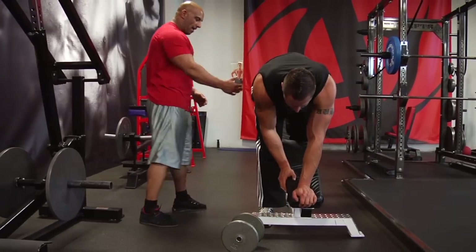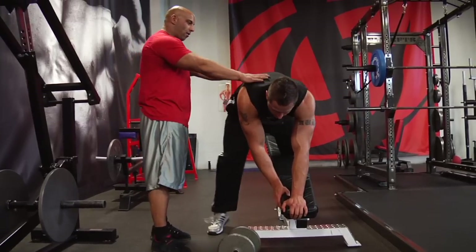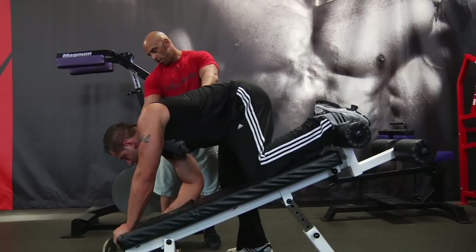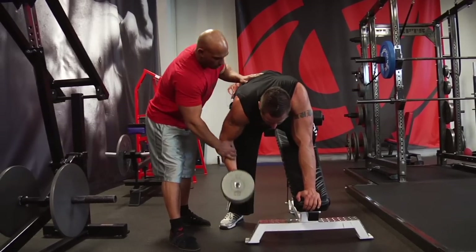Get that leg out of the way, so move it backward and out, back and out toward me. Your hips should be higher than your shoulders, so bring that down. Grab the dumbbell, and you start the dumbbell with your arm stretched here, and you're gonna pull it toward your hip.